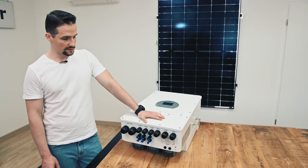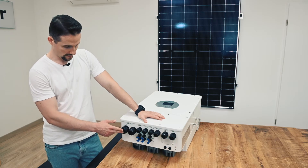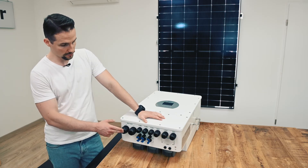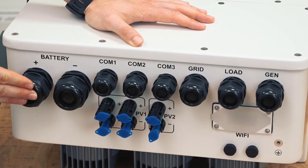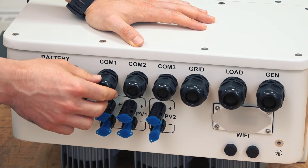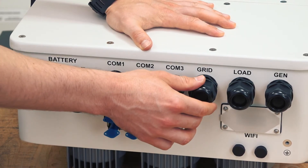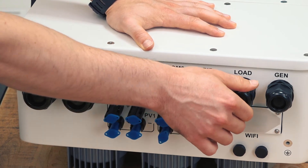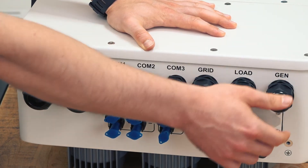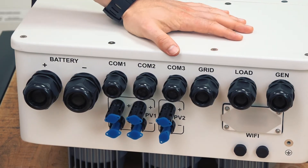Let's take a look at the inlets and ports on the bottom of the inverter. From left to right in the first row you can see the battery inputs, positive and negative, three COM ports for respective use, and also a grid input, load input, and generator input — because the inverter is able to handle generators.